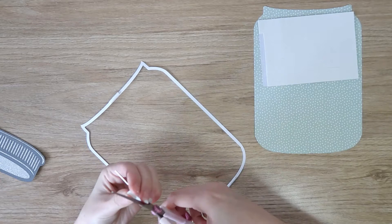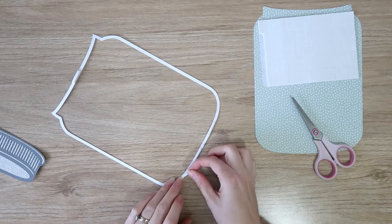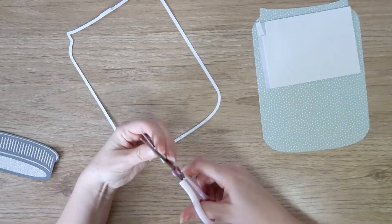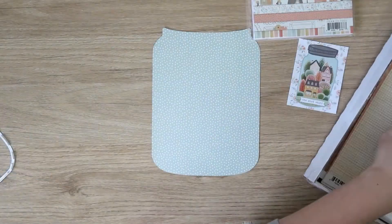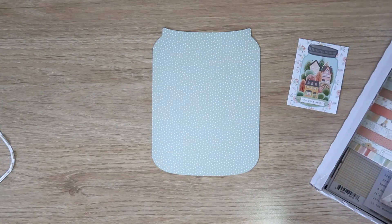I've cut the inside of the jar on one of the 12-by-12 pattern papers — I think it's a blue or a sage green, I can't quite remember. This collection is all super new to me so I'm still getting used to everything, but I've just cut that out to fill the base of the jar, basically the background of the jar. Then I went through with my foam squares — foam rectangles really — cut them into strips.